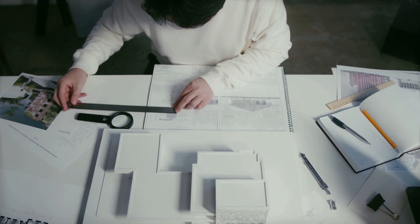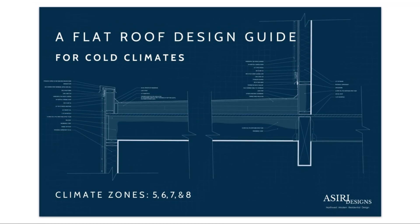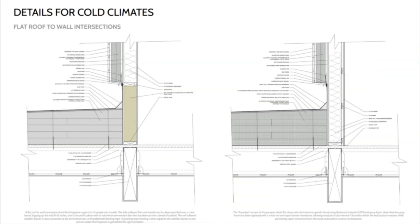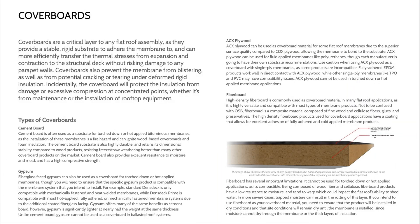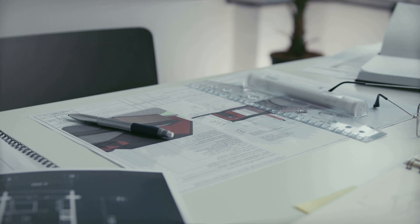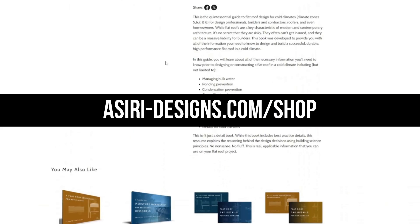For more comprehensive information on flat roof assemblies, get the climate-specific guides to flat roof design available at asiri-designs.com/shop. These aren't just simple detail books — they include best practice details and explain the reasoning behind design decisions using building science principles. Links will be in the description below.